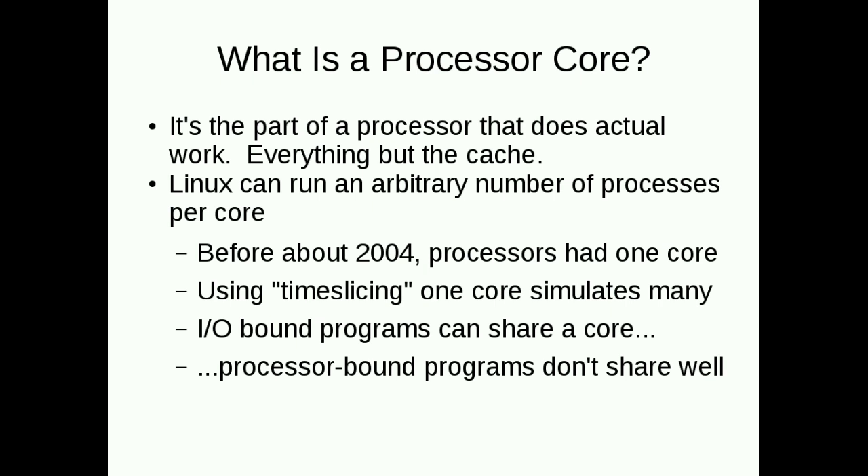When we talk about the jobs you can run on a core, we talk about IO-bound versus processor-bound. The IO-bound ones wait all the time for disk or internet. You can run a whole lot of IO-bound jobs on one core and it's fine. But there are processor-bound jobs where the CPU is working very hard, and then the more cores you can throw at the problem, the better.